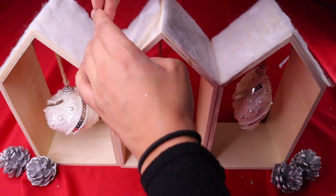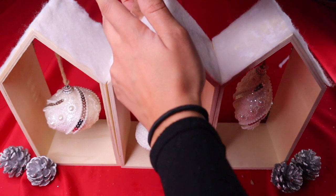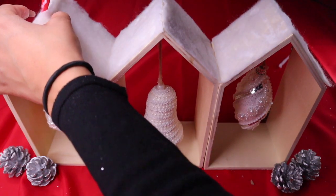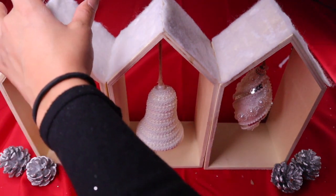I also added silver acorns at the corners to really bring the centerpiece to life. This is really nice — it has a great contrast of the brown wood against the glitter ornaments.